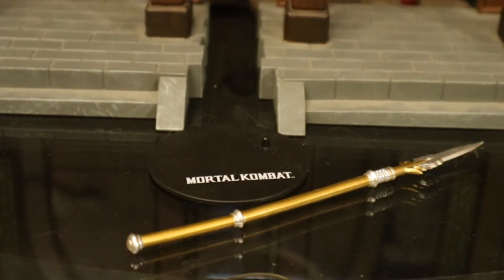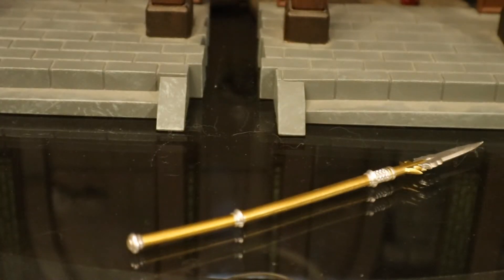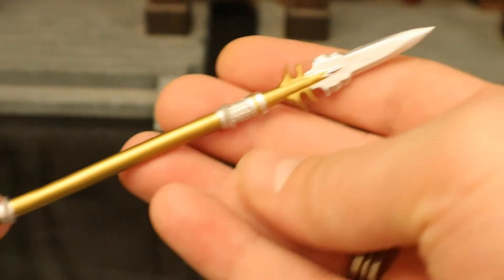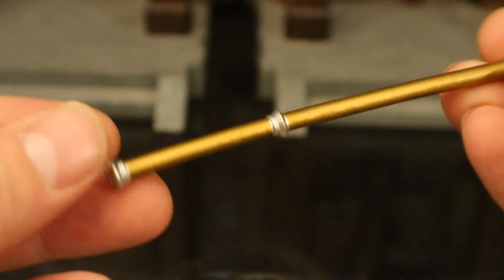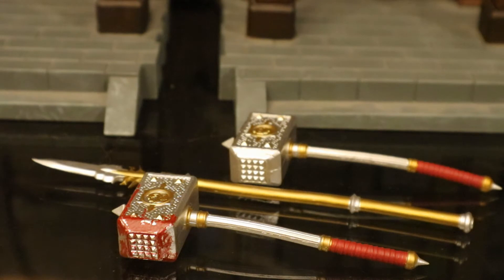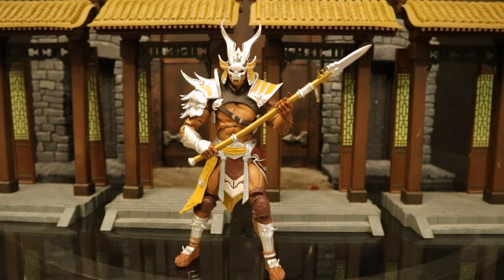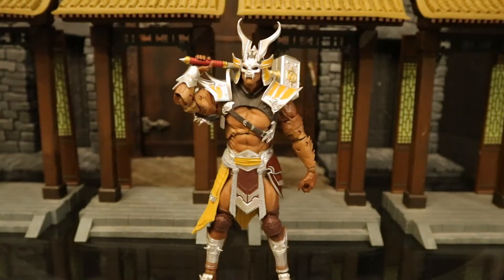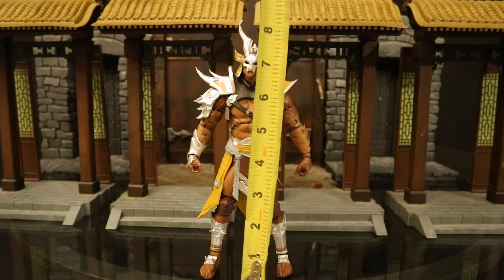Now let's take a look at his accessories. He's got the same McFarlane display stand as Sub-Zero. He also comes with a golden spear with a silver tip — nice sculpting detail in some parts, though a little more basic than the weapon the standard Shao Kahn came with. Here's the spear next to the other two Shao Kahn accessories. Shao Kahn can hold the spear with either one hand or both hands. Here's a comparison with the wrath hammer the previous Shao Kahn came with.